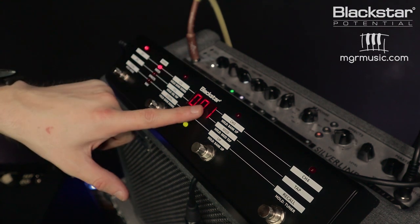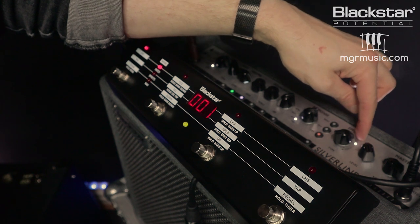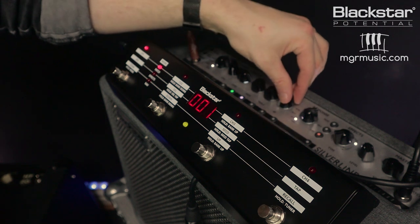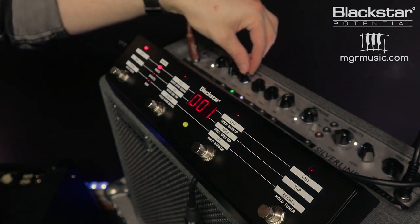I'm going to set patch number one with my first tone. The first one I'm going to program in is Sweet Home Alabama by Lynyrd Skynyrd — a track that gets played all the time at weddings and functions. The first tone I'm going to dial in is using the clean bright voice with the 6V6 response. I'm going to put the spring reverb on — that's the third light on your effects with the reverb button selected. The ISF is all the way to the American side and I'm keeping the EQ pretty straight. With the clean bright channel I've got the gain all the way up and the volume about three quarters of the way up.